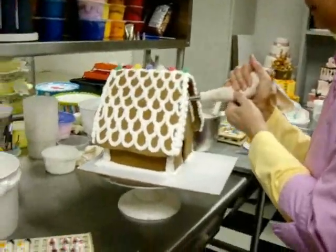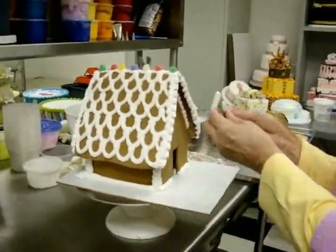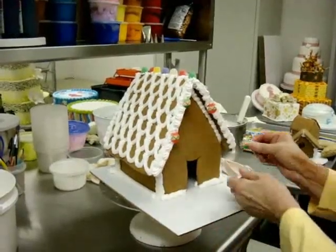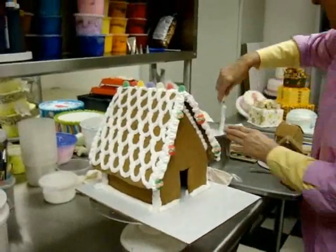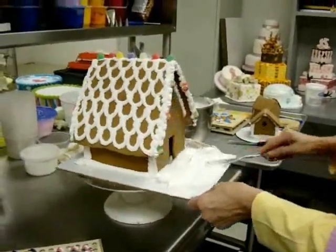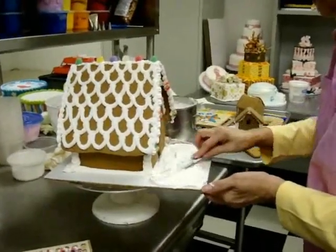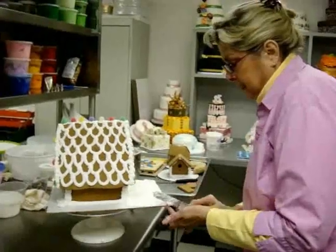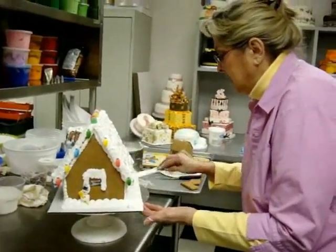This side is pretty good; on this side we're going to use little Christmas ornaments. The front yard is where we can really go to town. I like to keep the front of the board fairly open so I can put lots of goodies. You can use cookie cutters to cut out cookie shapes for trees, snowman cutters for little snowmen, or use your royal icing to make your own snowmen.